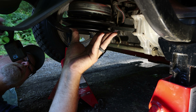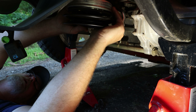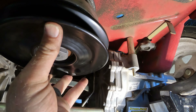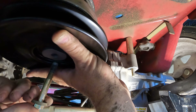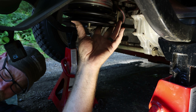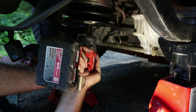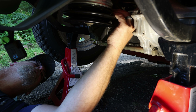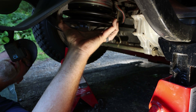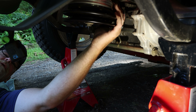Get the key on the shaft. There we go — that bad boy went right up there. Now the bolt: start it by hand, then take your impact. That should be tight enough. Then plug this thing back in.